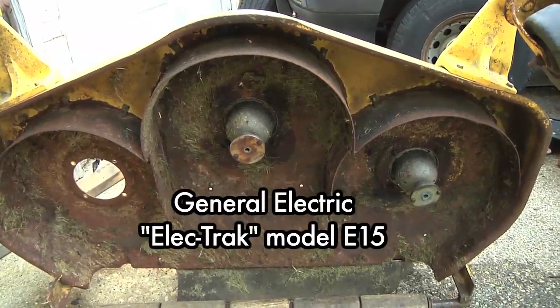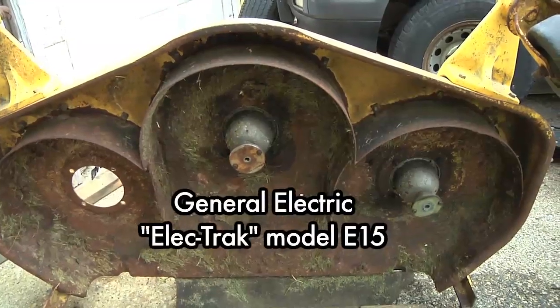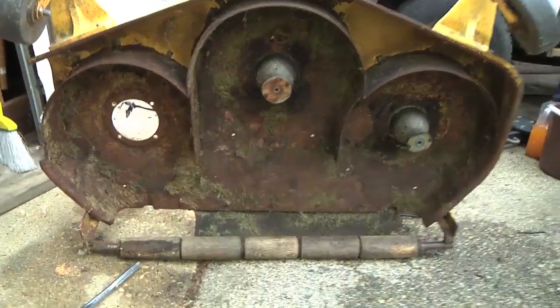Hey folks, it's May 2014. I'm working in my driveway on my Electrac E15. This is the front mounted mower deck — it has three blades.